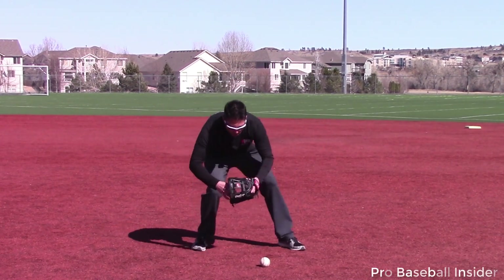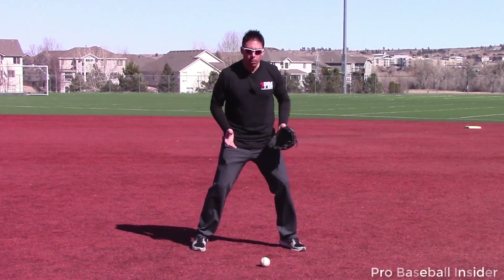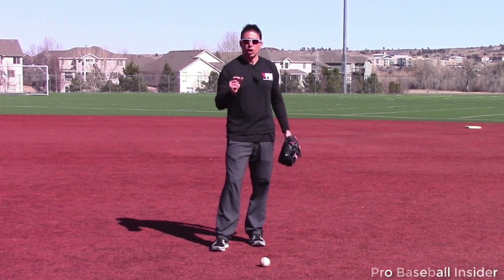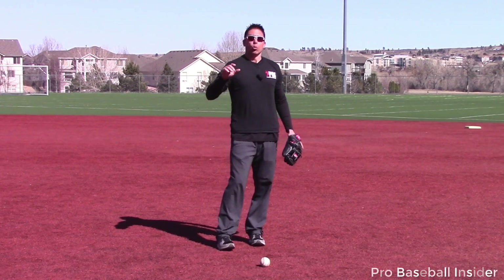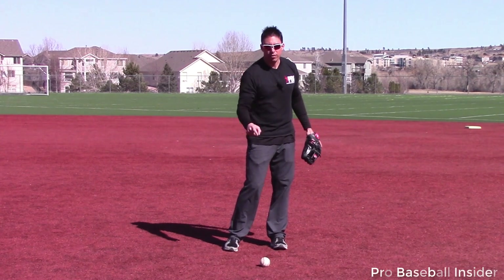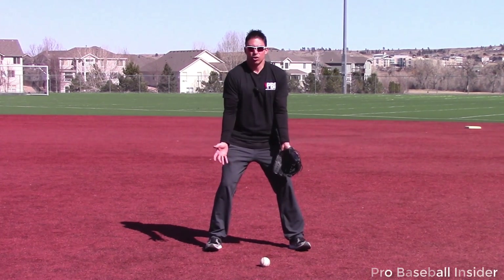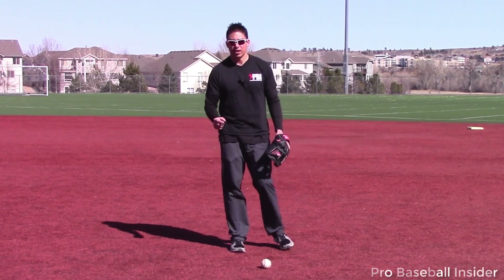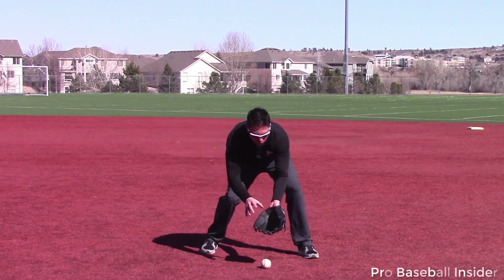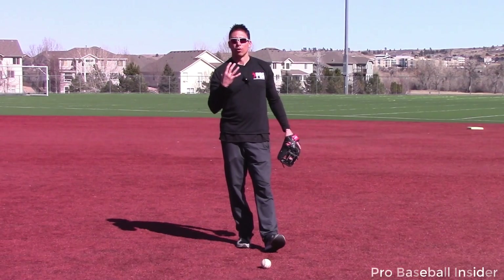It doesn't have to be an aggressive move, but if we have some sort of momentum, we're on the balls of our toes, we're moving through the baseball — even if it's ever so slight — we stay in control of the ball. We've all been there before, where we see that ball hit maybe about five feet out in front of us and we get on our heels and just get eaten up. Do the best that you can to keep the feet moving, stay on your toes, and stay through the baseball. That keeps you in control. That is tip number four.